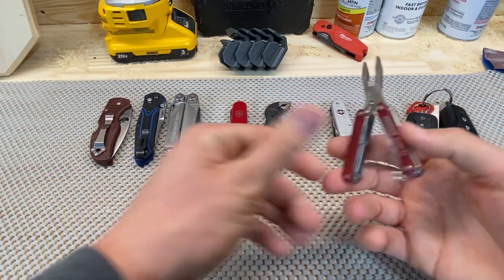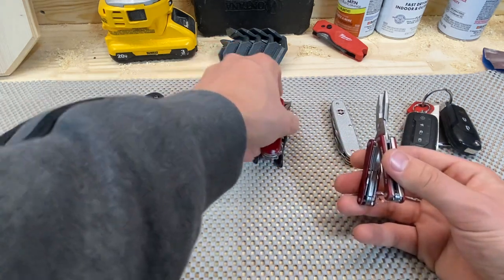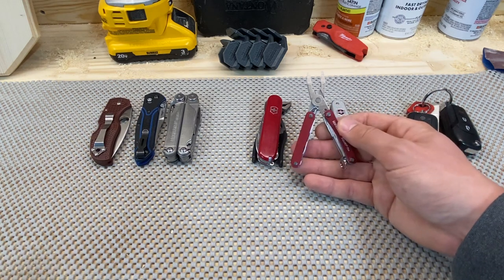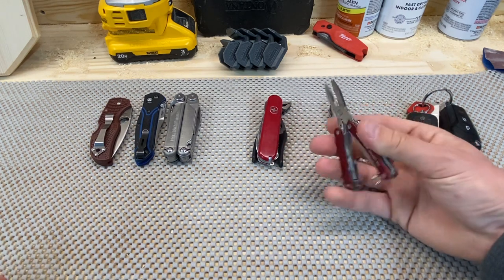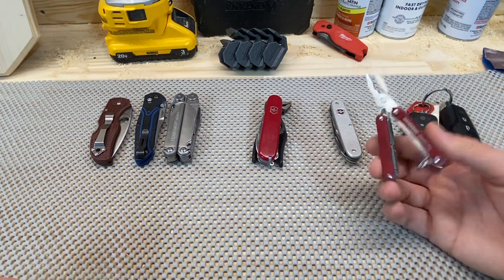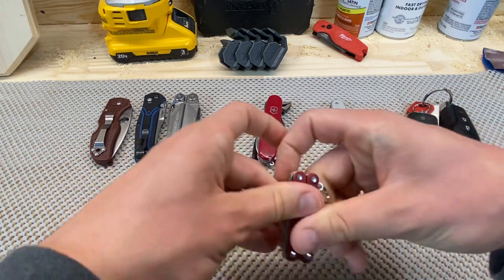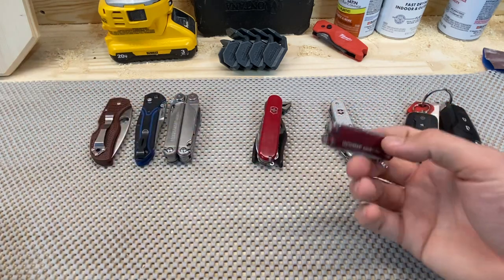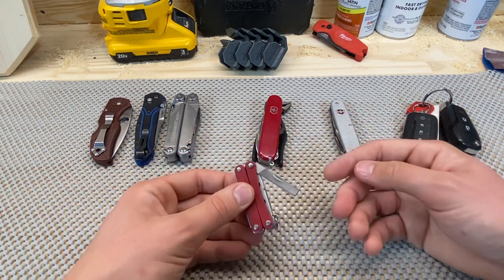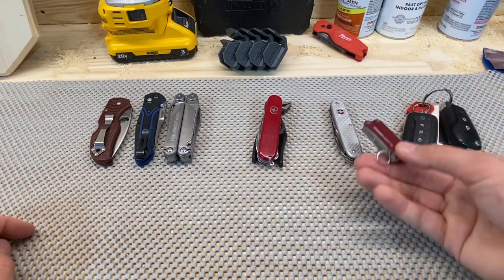The little Leatherman Squirt PS4 — this combination was working so well for me. I was like, man, I wonder if I could just try one of the mini Leatherman plier-based ones and see if that will do it for me. Long story short, it didn't. I don't like the blade, I don't like the drivers, I don't like the scissors, I don't like much about it. I don't even know if I like the file. Just not really my jam. Good little tool, for sure, but just not really my jam.